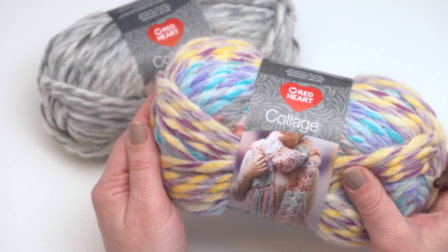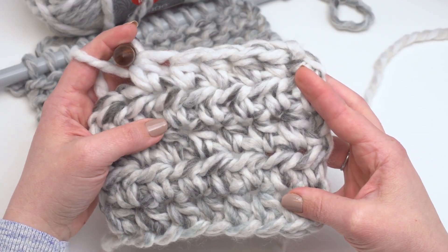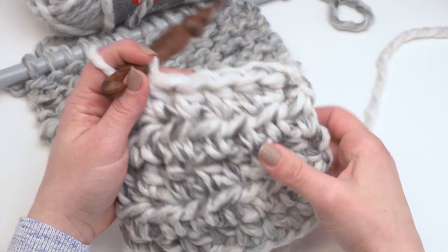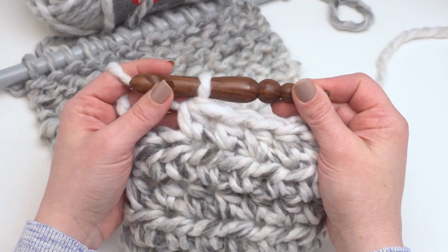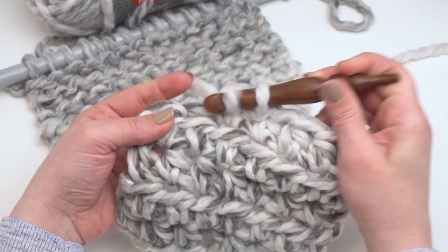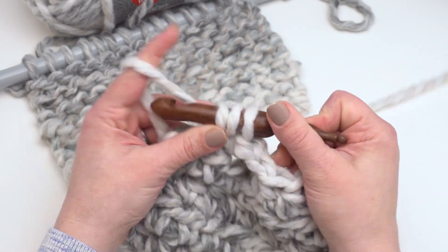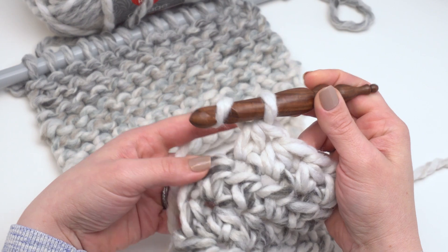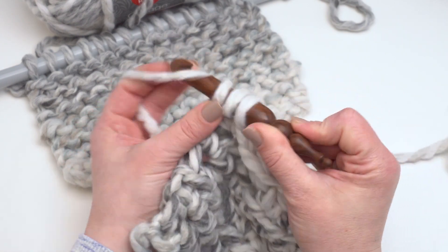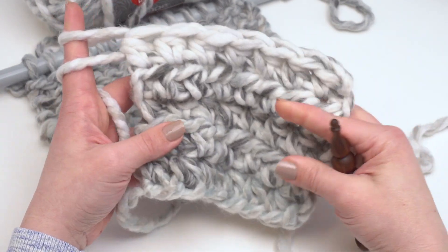Now let's take a quick look at a couple of swatches I've made using this yarn. Here's a swatch of Red Heart Collage made using half double crochet. You can see it's beautifully thick and I've used a great big hook — this one is 15 millimeters. I played with this yarn using both wooden hooks and plastic hooks and needles, and I found that it slid really well on either type.